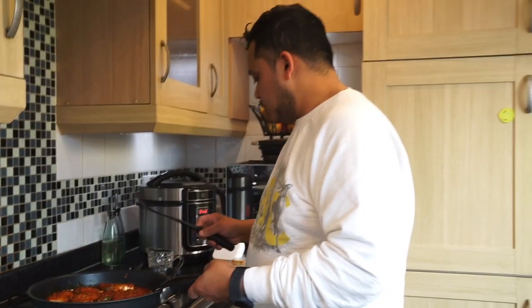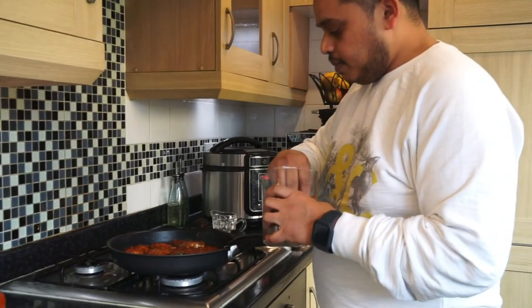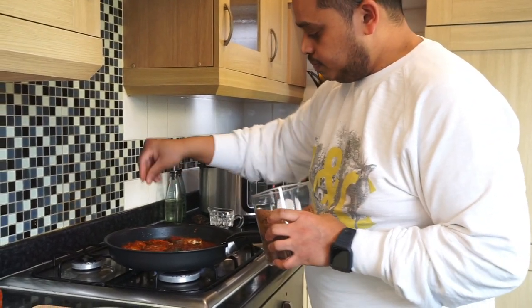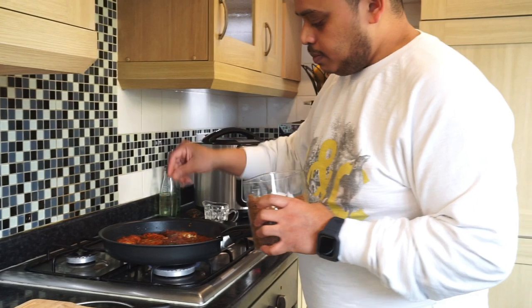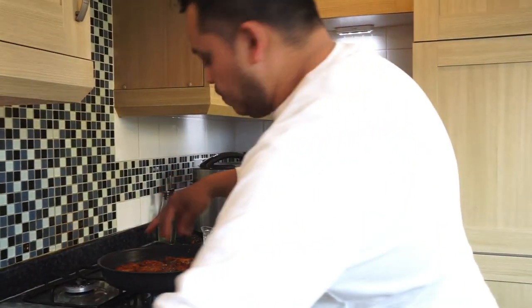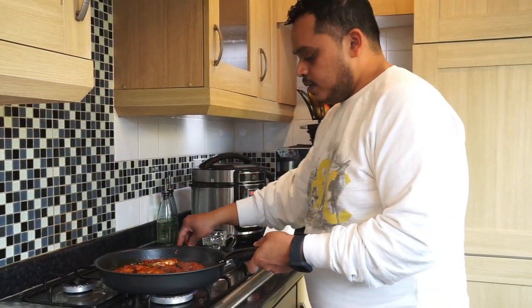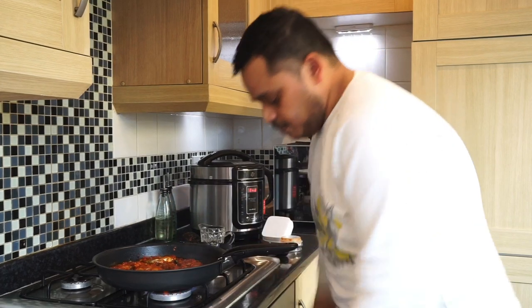I'm going to add a little bit more brown sugar because I like mine a little sweet, a little spicy, with a little bit of sourness in the moru. A couple more minutes and it should be ready — I'll show you what happens.